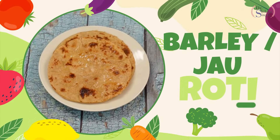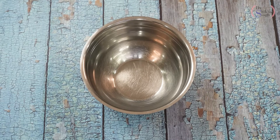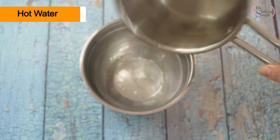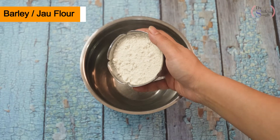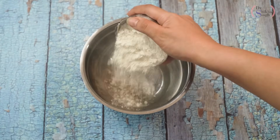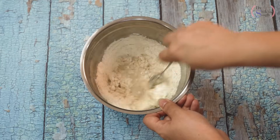So, first of all, let's go to the kitchen and see how I make my jaw or barley roti. We are making our jaw or barley roti. I have taken a bowl here. Now, I am putting half a cup of boiling hot water here — we have to take warm water. Half a cup. Now, half a cup of jaw or barley — I have taken enough for two roti. We will put it in the bowl and mix it with water. With a spoon, we will mix it very well.